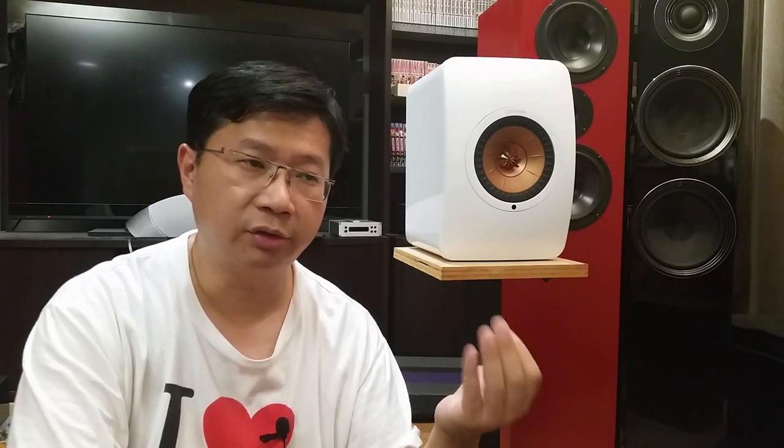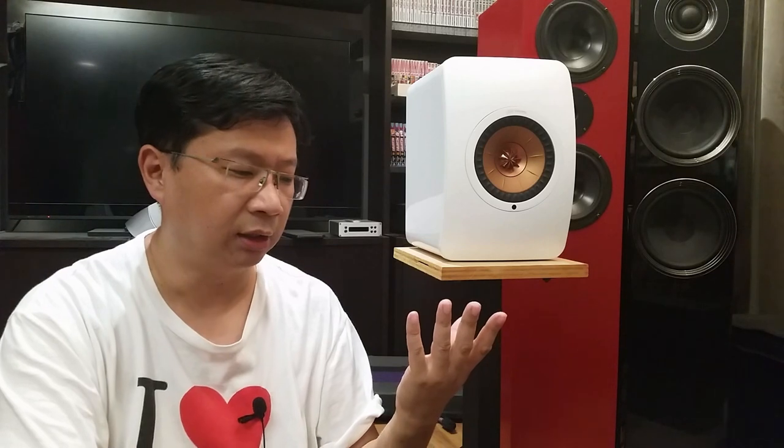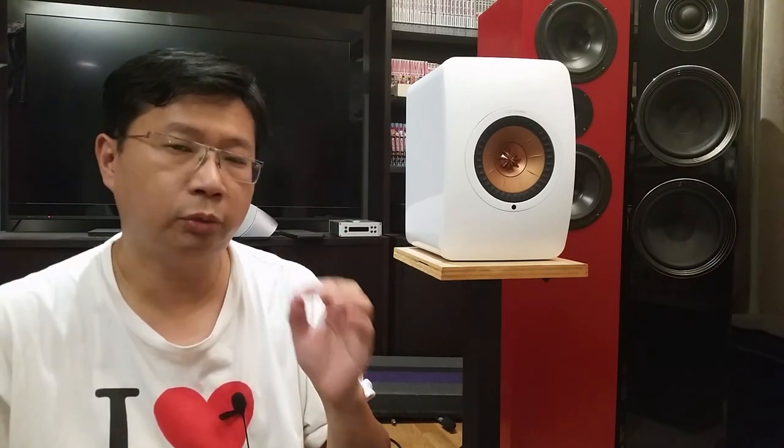They're good for instruments such as triangle and cymbals because these metal dome tweeters are great for instruments like that. I love the sparkling sound that comes out from these speakers — it's something I don't get from soft dome tweeters. It basically has everything if you're looking for an audiophile level speaker. The issue with the metal dome tweeter, however, is that it can be a little bit too bright.